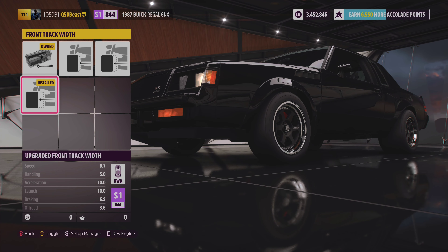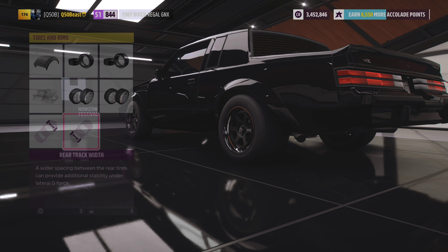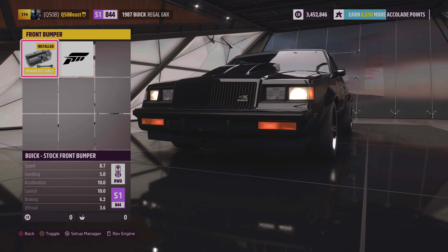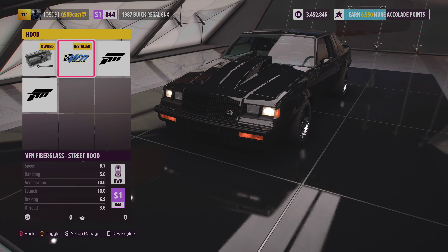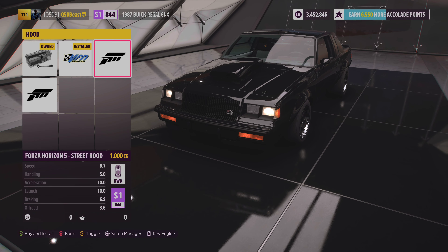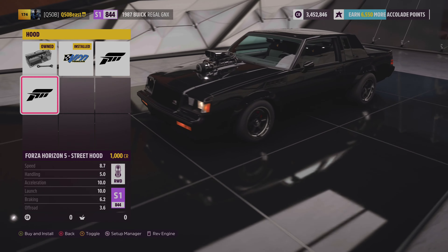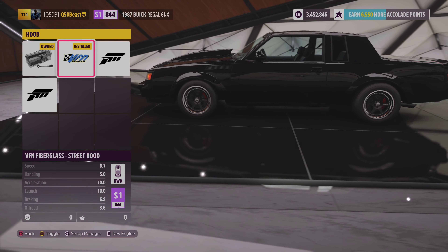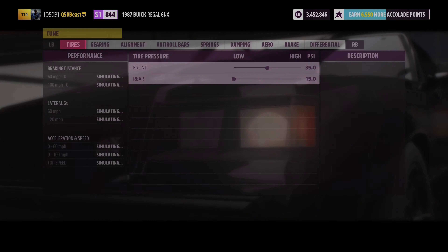We went 17-inch in the front to give us a little top end speed and left the rear the same for that drag look. We extended the footprint in the front for handling, and in the rear for high-speed stability. We did nothing with the front or rear aero — left it alone. The car looks great and we went with this fiberglass street hood to save weight.